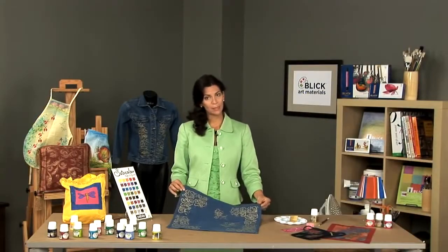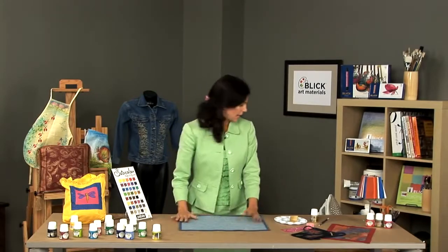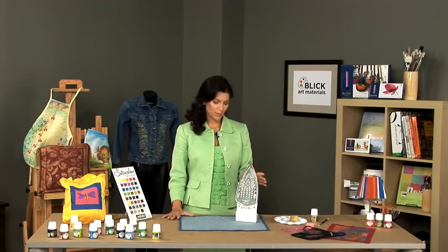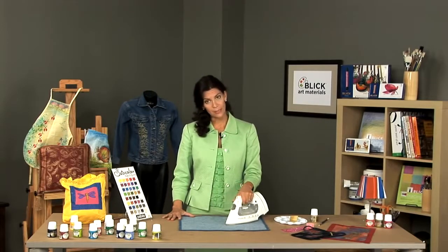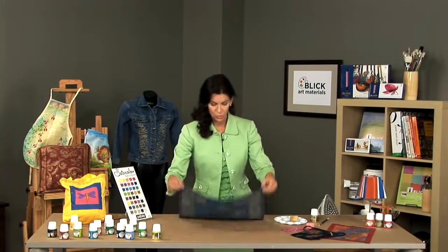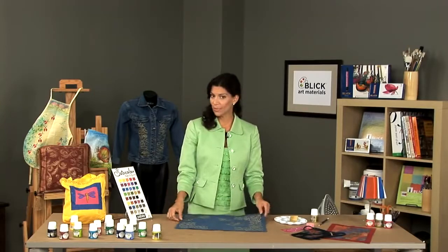Once you've completed your painting and the paint is dry, you want to turn the fabric over and set the paint with an iron. It's best to place the iron on a setting that is appropriate for the fabric that you are using. You want to iron for about five minutes. Once you've completed the ironing process, your piece is then washable and dry cleanable, and can be worn or used in your home.